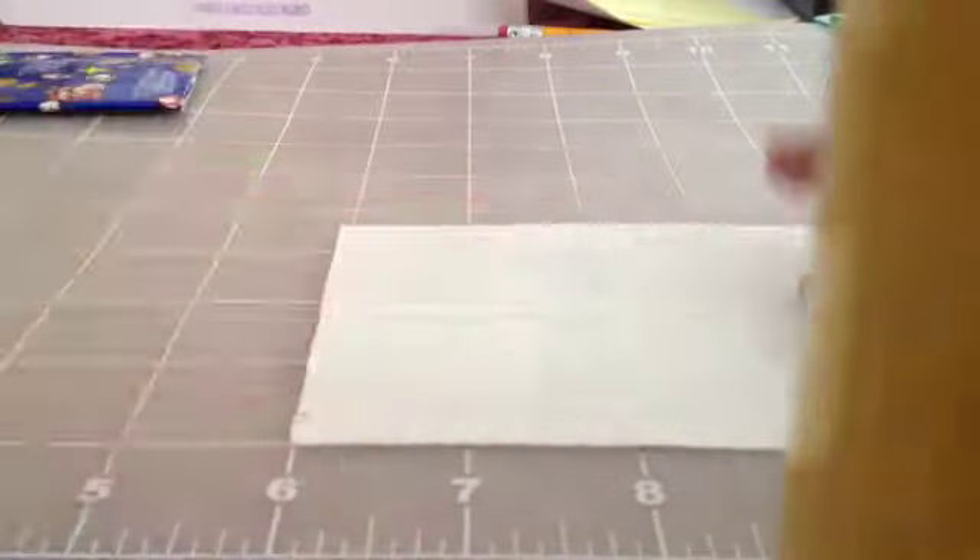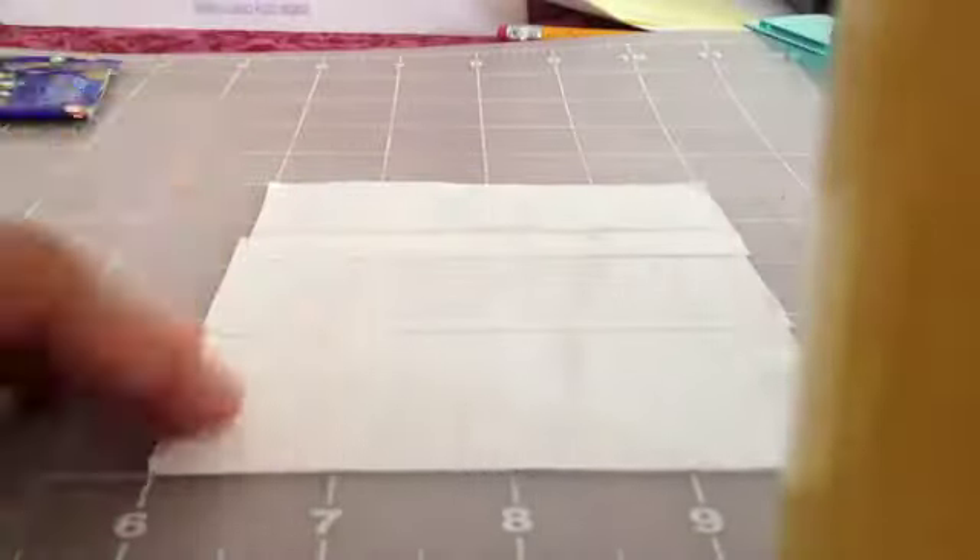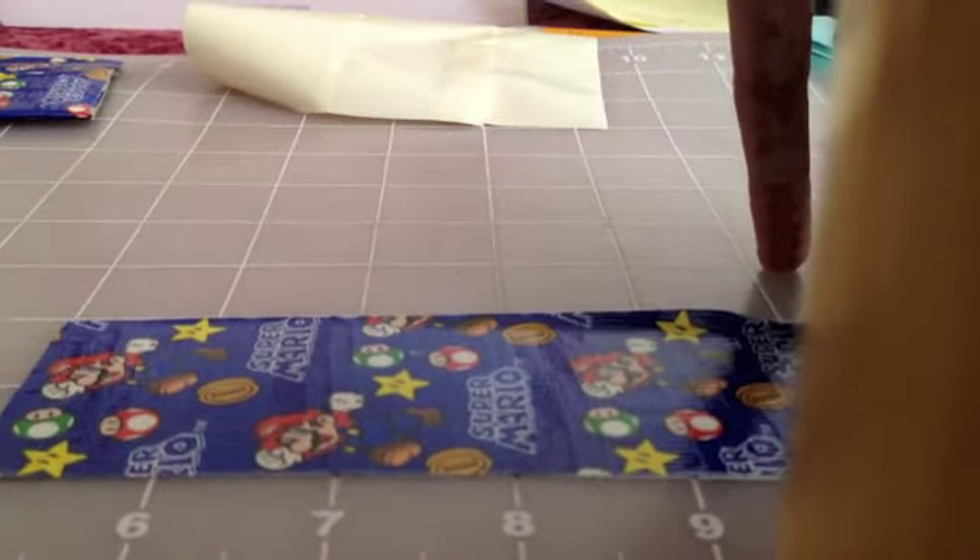Now I cut three strips that are four inches long. Overlap one on top of the other to make it five inches tall. This is making a duct tape sheet. Now we're turning this into a fabric by cutting three strips that are five inches long.